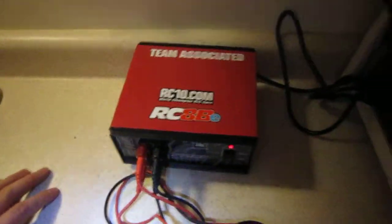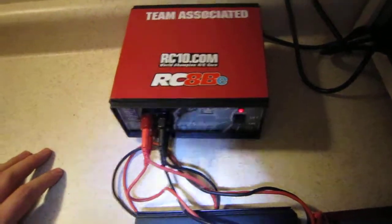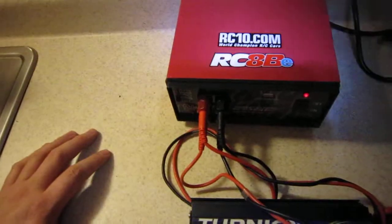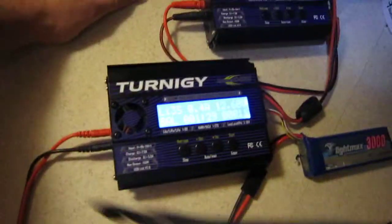This is 12 amp like I said. I paid $50 with it shipped to my door. It has two outputs — as you can see I'm powering two chargers and in turn I'm charging two LiPo batteries.